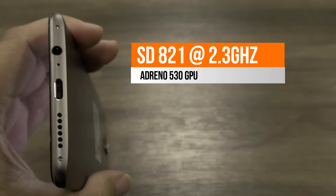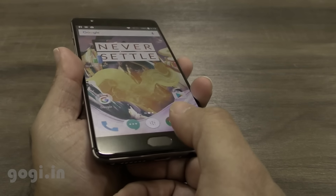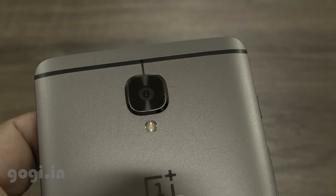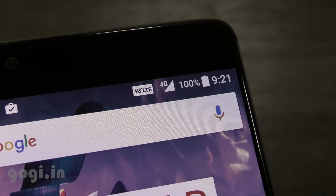The fingerprint sensor on the front is as fast as seen on the OnePlus 3. The rear camera is 16 megapixels and the front camera is also 16 megapixels. This is a dual SIM handset and you can use two nano SIMs.